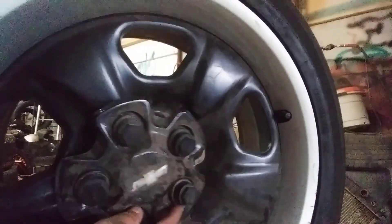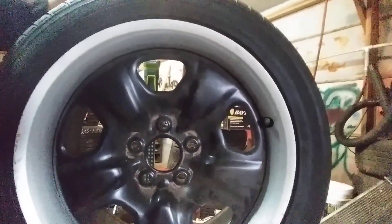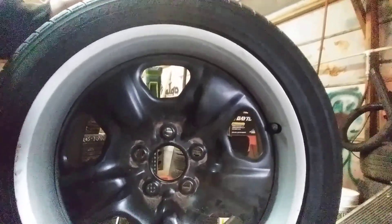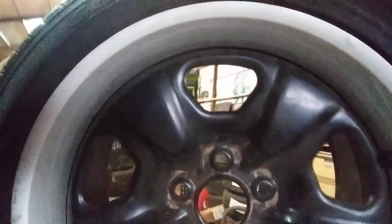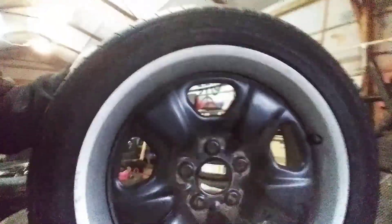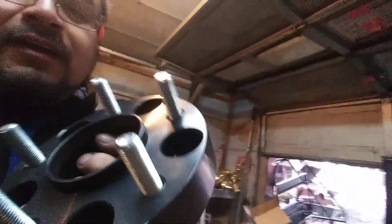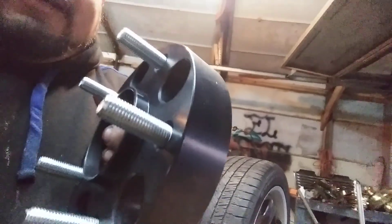I'm not sure if I'm gonna be able to use the center caps with the same long lug nuts from the S10. I'll see, but there's a way to make them work. I probably have to grind a little — I didn't check them until today, but I'm gonna use these wheels because I like them.